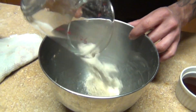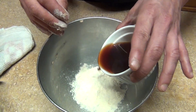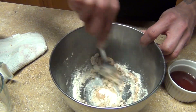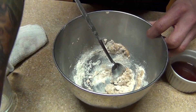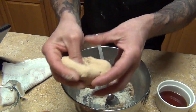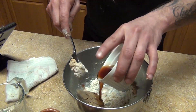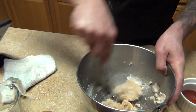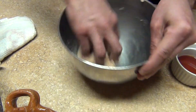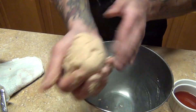Now we're going to make the masa. Put the maseca in a bowl and add some of the canela water. Use a spoon so you don't burn your fingers. This is the consistency you want — nice and soft. You could even make tortillas with this cinnamon-flavored masa. We'll use it to thicken our atole.